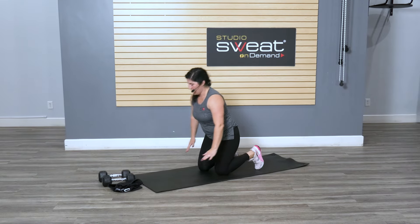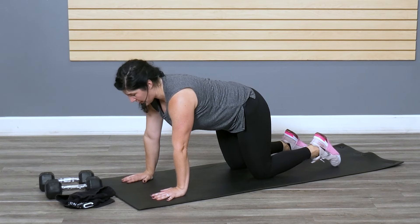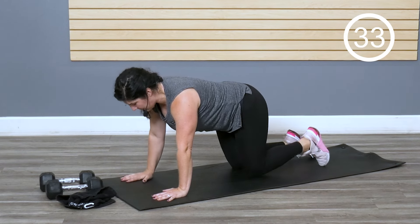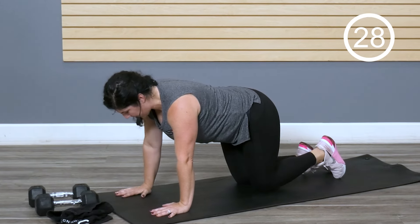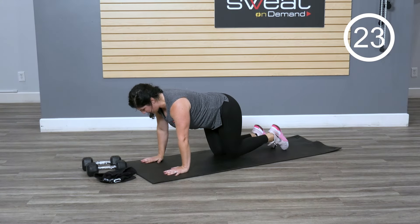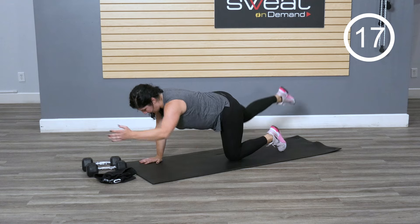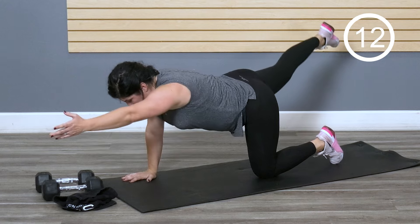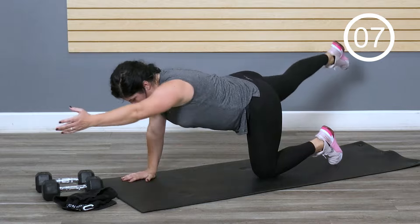Join me down on the floor on your mat or towel. We're gonna start with the bird dog, alternating sides, keeping your neckline neutral, in line with the spine. Make sure those wrists, elbows, and shoulders are nice and stacked. As you reach out, don't pull those knees in too far — keep them in line with the spine and hips. Try to lose the rotation back and forth. Stay nice and stable, engaging the core right away.